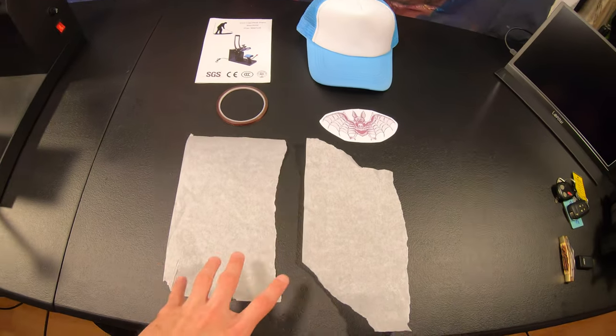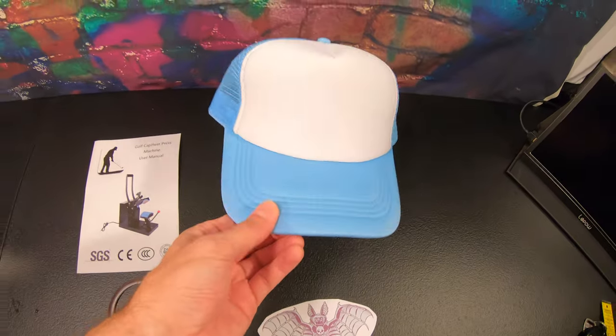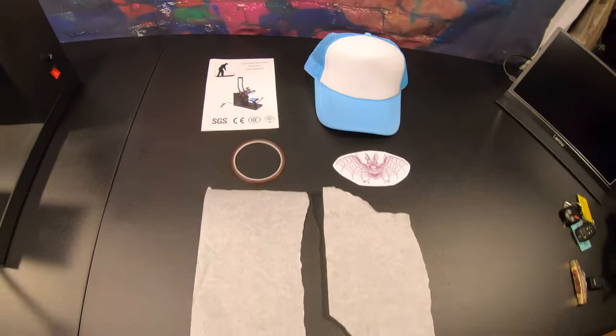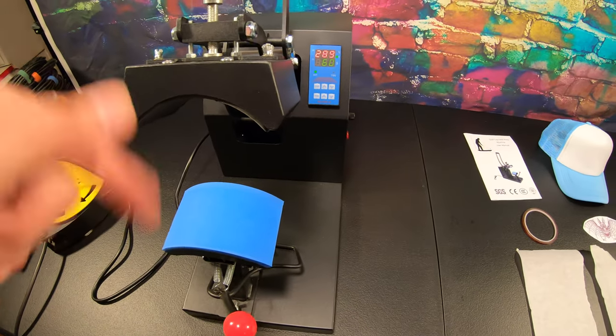So let's see if we can make a custom looking hat. I have got some parchment paper and this cool little bat design, and we're going to put it on this hat. Give it a shot. We have some tape to tape it down, and we'll press it on to the hat with the Vever hat press.